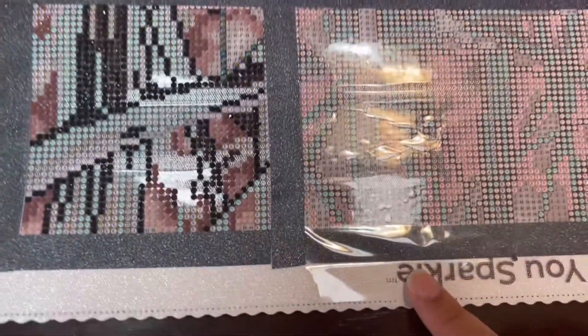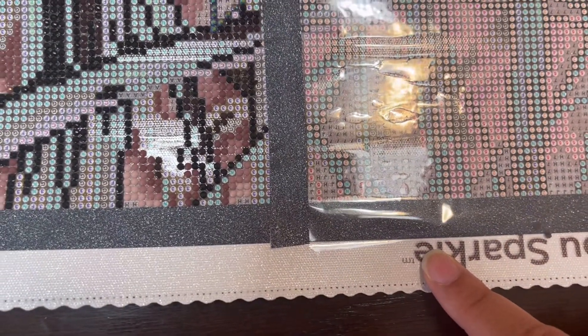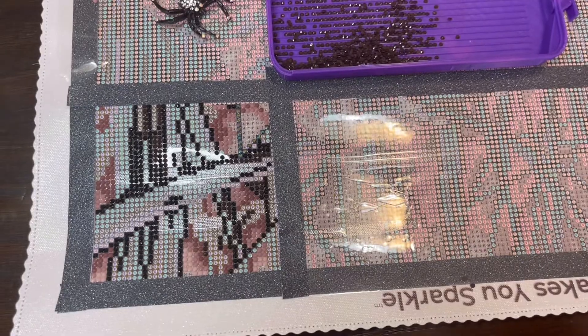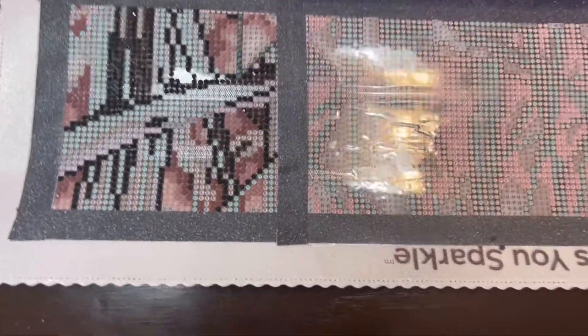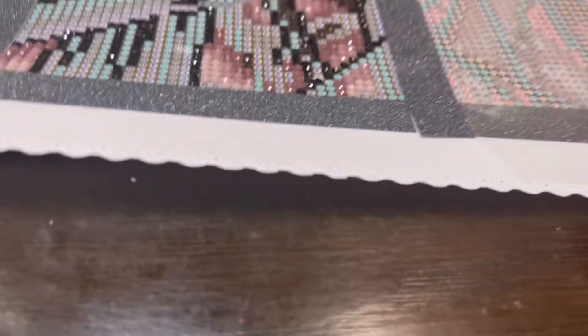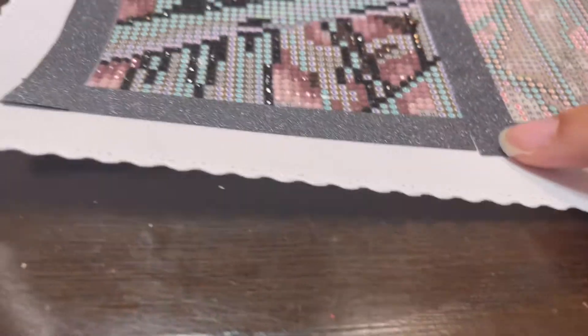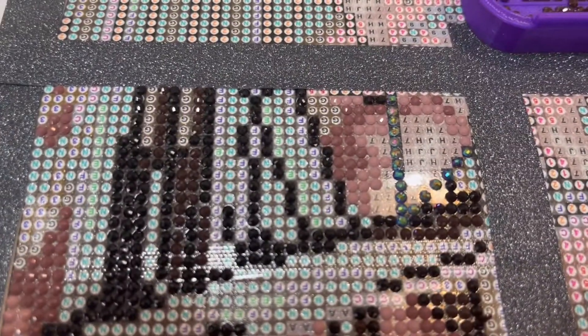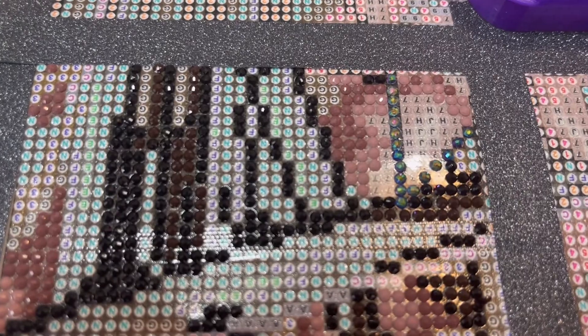This washi tape doesn't come off as nice in the video, but it's a black with sparkles. I really like the way it looks. Not crazy about the washi itself — I got it on Amazon and it lifts a lot. I feel like it doesn't really stick to the canvas really well, which is super disappointing. And I already started with some drills — so pretty. I love it.